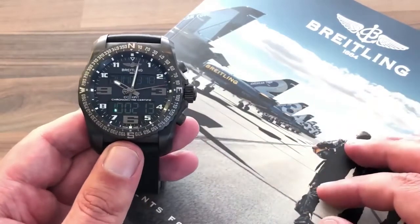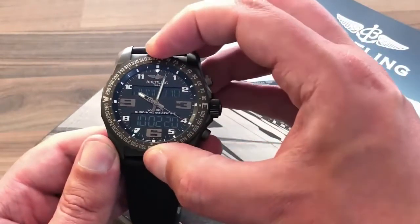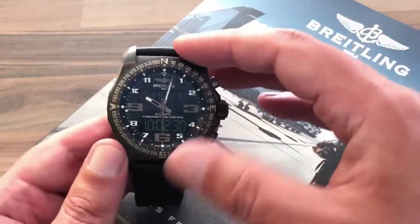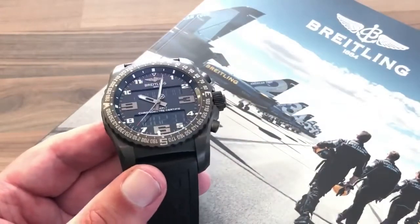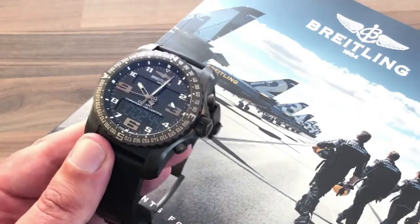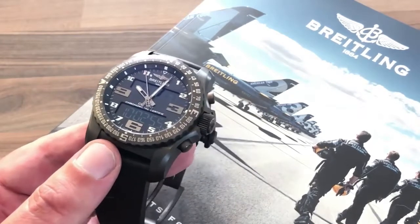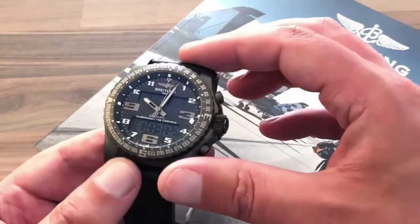The bezel is bi-directional with a sun compass functionality — featuring the cardinal directions north, east, south, west, and numerical degree markers in between — allowing you to use the watch as a sun compass. Many watches have this functionality; it's not unique to Breitling. But it makes sense on a pilot's watch if you're trying to navigate, and the watch is better for having it.